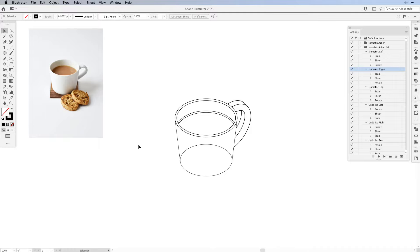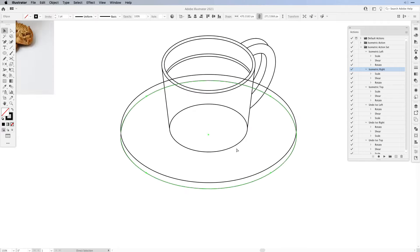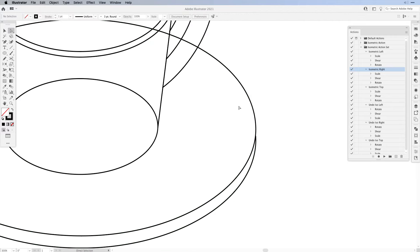Now all we have to do is create a saucer on the bottom. I'm going to grab the bottom shape and create a copy, then with the free transform tool increase the size of it and align it. I also want to select all of my lines and set the same stroke of one point. Then create another copy of the bottom saucer and cut it on the sides. I'm zooming in, switching to the scissor tool, then cutting my extra circle and deleting the excess part.